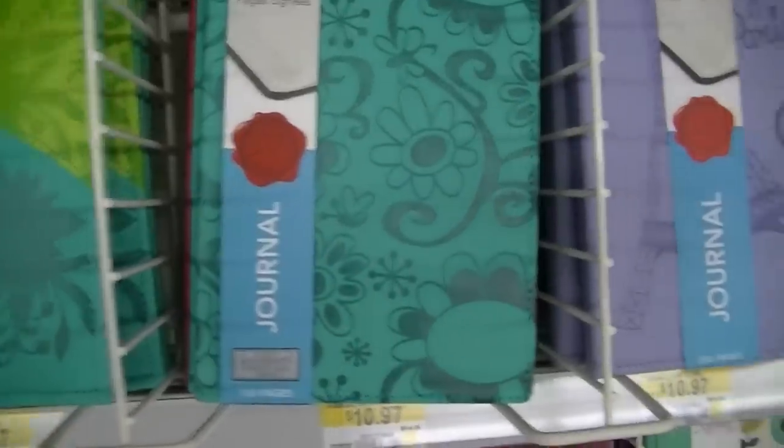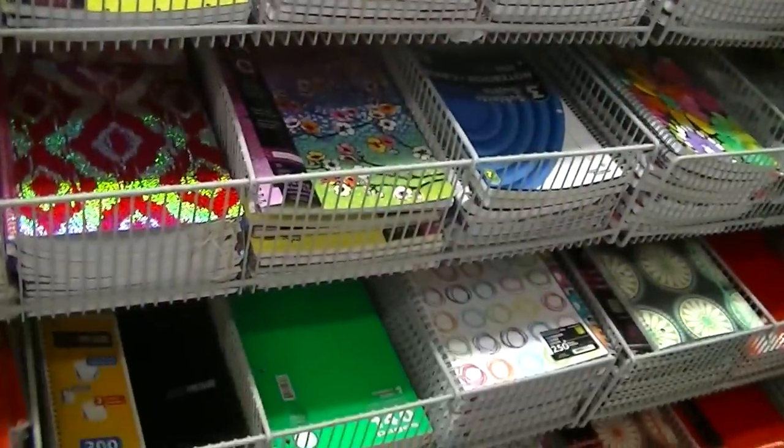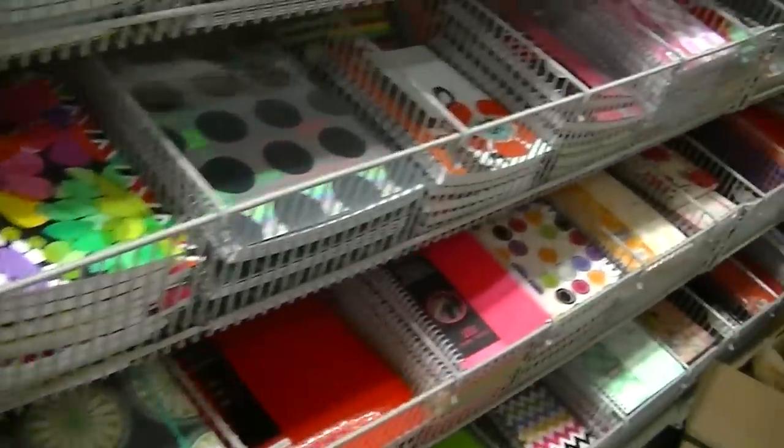You can pick up a journal or notebook anywhere — Michaels, any craft store, Walmart, Target, even the corner store or drug stores. I love going to Dollarama and finding journals. They're usually a dollar, and a fancier one might be a dollar twenty-five. Definitely hit up your local dollar store, Dollarama, Dollar Tree — you may get a steal of a deal.